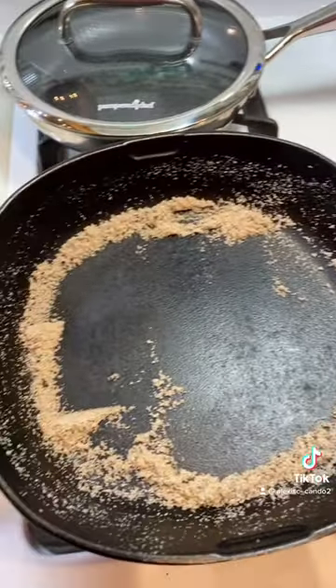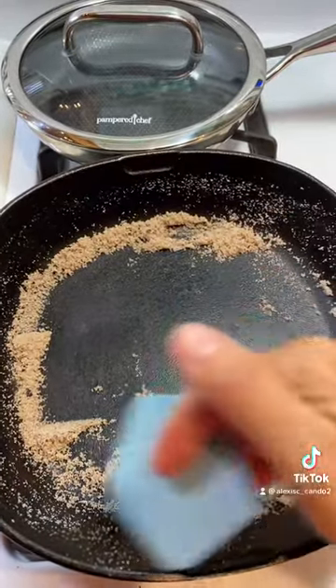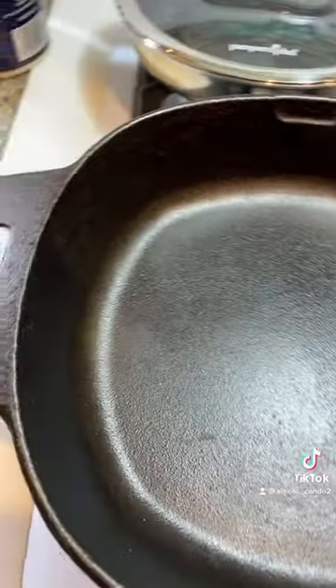Once it looks like this, you're going to take it over to the sink and discard your salt — it can go right down the drain or you can put it in your trash can, either way it works.